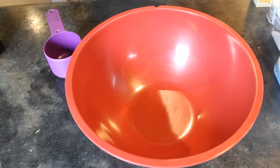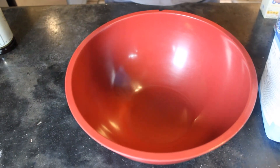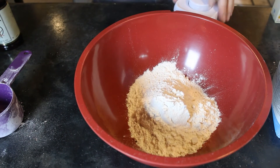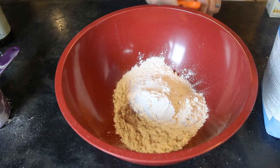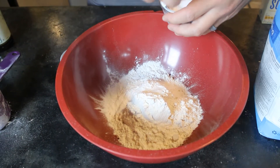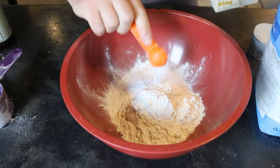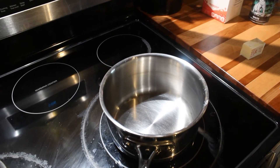While the syrup is simmering we've got some time to work on the waffles. You're going to get two cups of all-purpose flour, one teaspoon of salt, three teaspoons of baking powder, and two teaspoons of baking soda. Let's whisk that together.